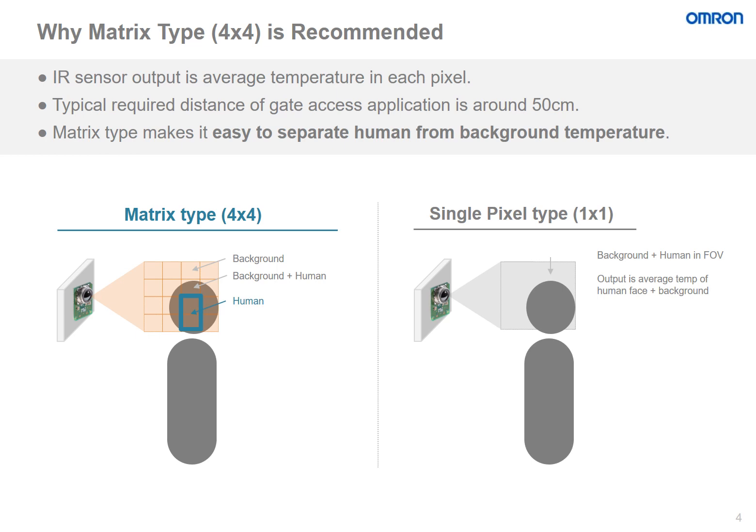In the display below, we have the matrix type versus the single pixel type. In the matrix type, we have two cells out of the 16 that have the entire human body temperature that can be read. Therefore, the other cells can be ignored. However, in the single pixel type, the output would be the average temperature of not only the human face, but the background objects as well. So the customer would not be able to get a clear reading of the temperature of the human body.